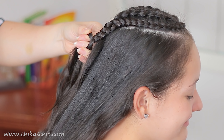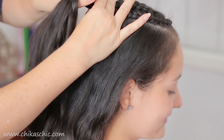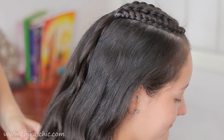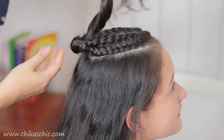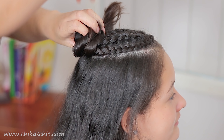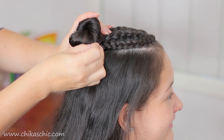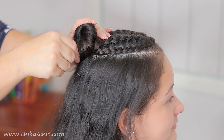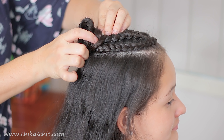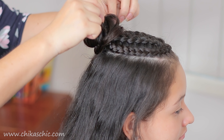When we finish this braid we're going to grab the other two braids and we're going to hold them together with one or two elastics. For the next step we're going to do a small bun on the top. We're going to hide the ends and hold it with some bobby pins. Don't worry, it doesn't have to be perfect. Now I'm going to pull the bun a little bit to make it a little messy and we're done.